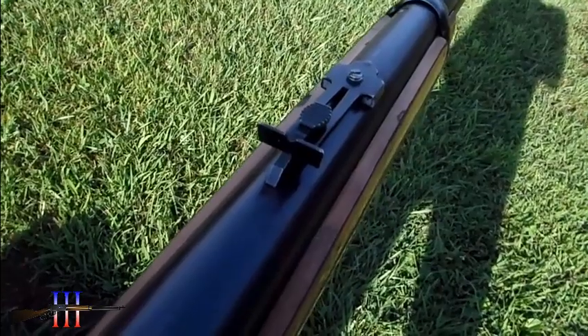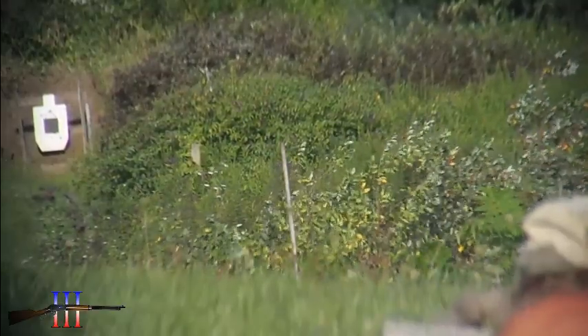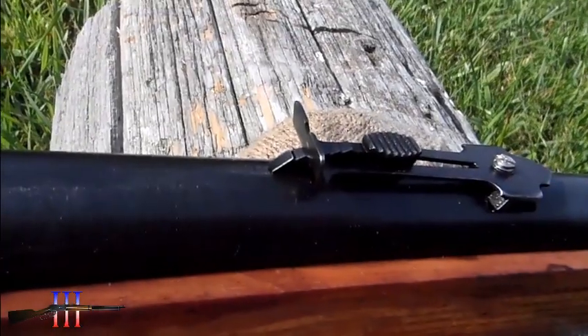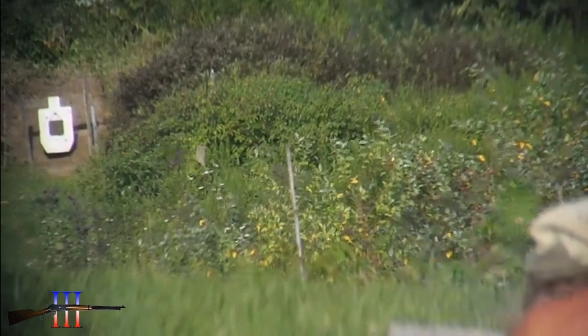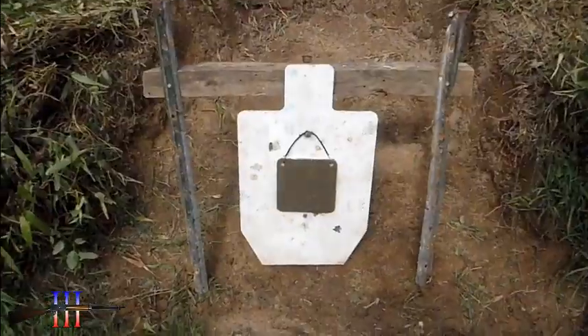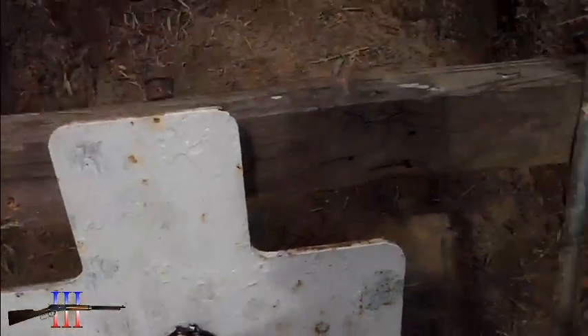Put the sight back on the third notch. It kind of looks like something over here, but I'm not quite sure. Let's try on the second sight notch. Okay, it was on the second notch — I was high that whole freaking time.